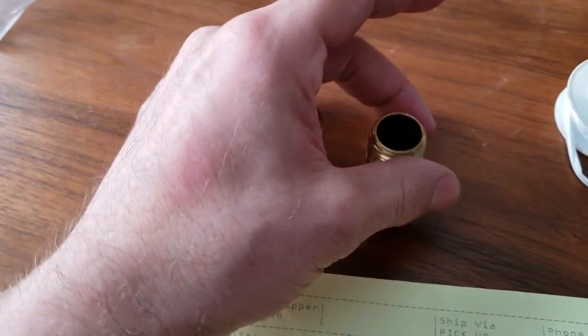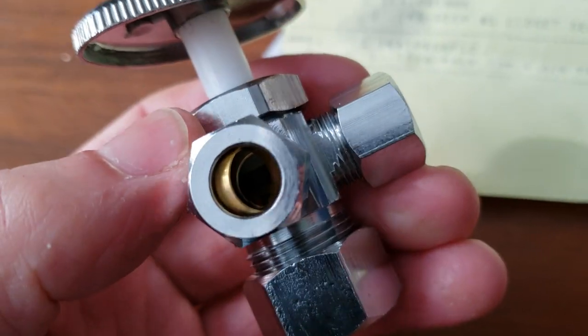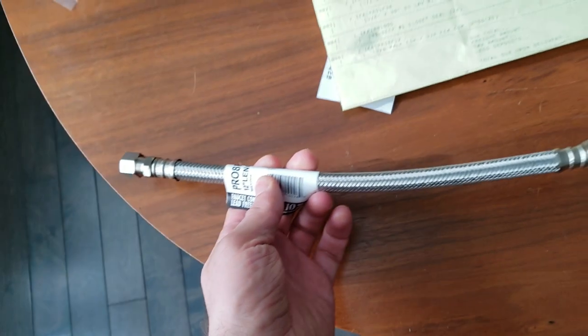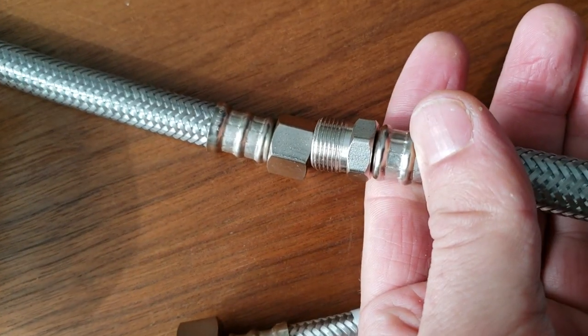Here's what I got from the plumbing supply store: two brass nipples — half inch to half inch, a buck eighty apiece. Here we've got two three-way stops with a 5/8 inch compression fitting on the bottom and 3/8 inch compression fittings. Two lav risers, one end being half inch and the other end being 3/8 of an inch, all compression fittings. I also have one 12-inch extension here just in case I need more length, with a 3/8 inch compression fitting on each end.